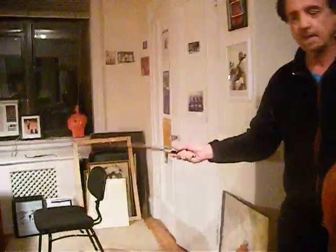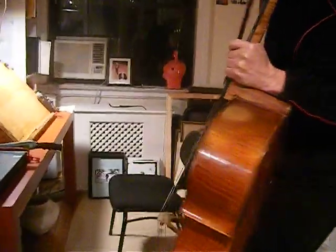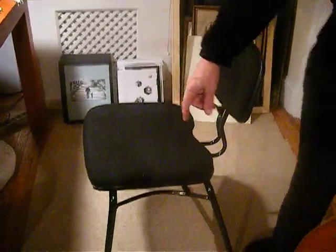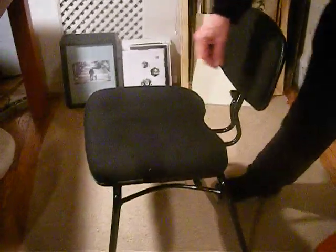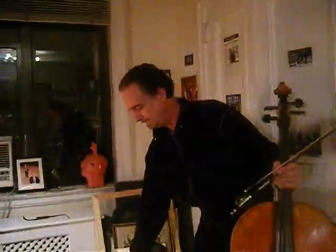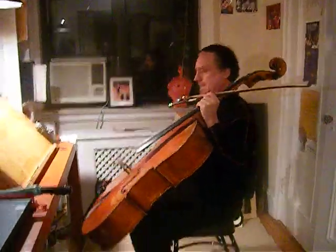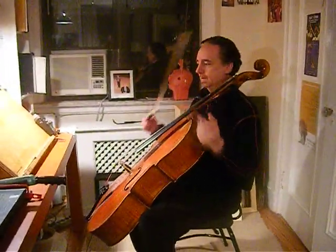Now the first thing that I have to have, especially because I have a bad back, is a chair with good support in the back. This is a special chair that comes all the way from Australia. You can adjust the height of the legs and the back and everything, so I have it adjusted for myself so that I'm really comfortable and can sit here for quite a long time.